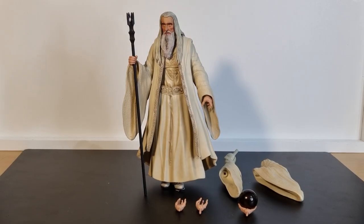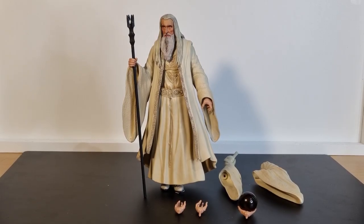Hey everyone, welcome back to another Lord of the Rings action figure review. These are the series six figures from Diamond Select. We're going to be looking at Saruman the Wise to start off, doing a little bit of a comparison to the Toy Biz counterpart from yesteryear — almost 20 years ago, it probably was 20 years ago. And in the next video, we'll be looking at Samwise Gamgee alongside his friend Frodo Baggins.